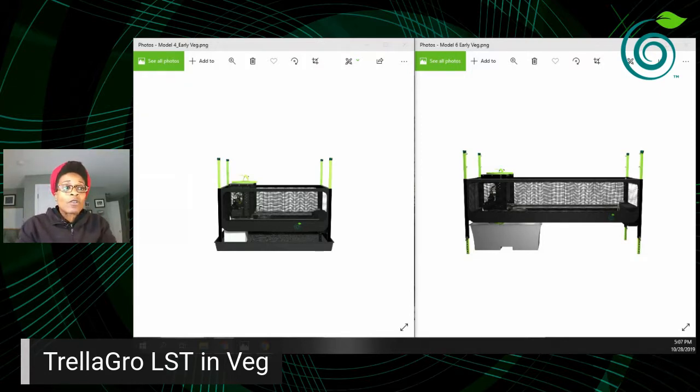Today we're going to talk about a few things, but the main topic is Trella Grow LST, which is our automated horizontal plant training system. We're going to talk about what it looks like in veg, how you interact with it, how you put the plant in, and how it works. Next week we'll jump into flowering, and we're also going to share some awesome company updates.